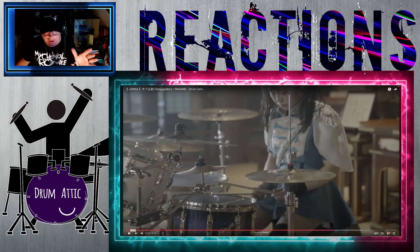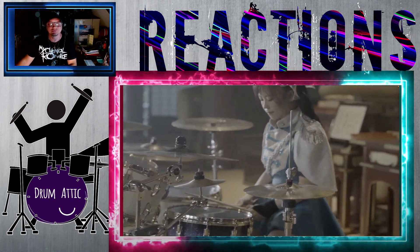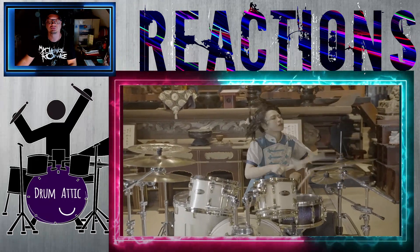I could do that cymbal wash. I could have done that.